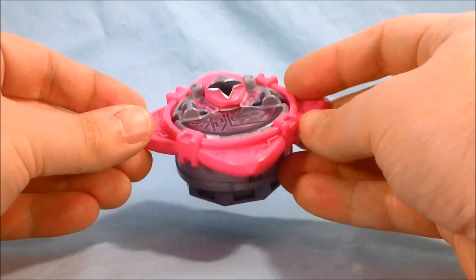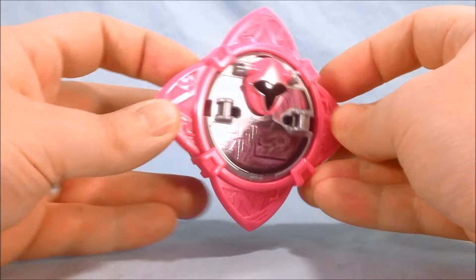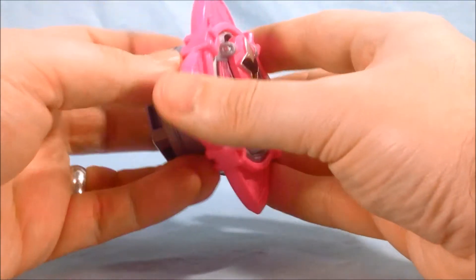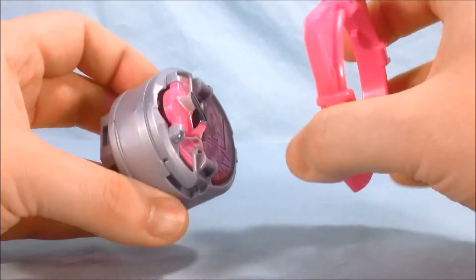Here is the Momo Ninja Shuriken out of the packaging, and you can see it's a really nice bright pink. Looks pretty good. Not really anything going on in the back here. This is how it comes in the package, but if you press the black button on the side you can take this piece off.